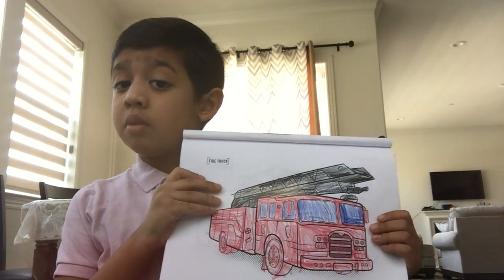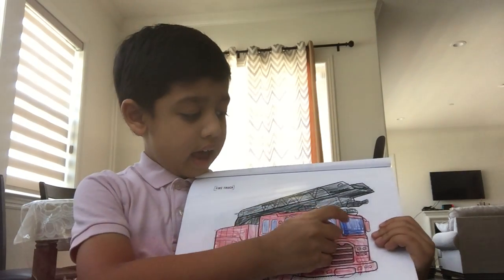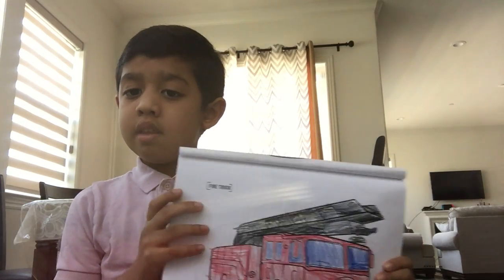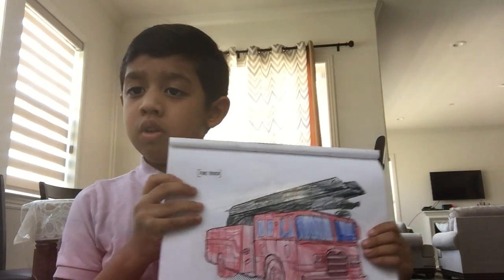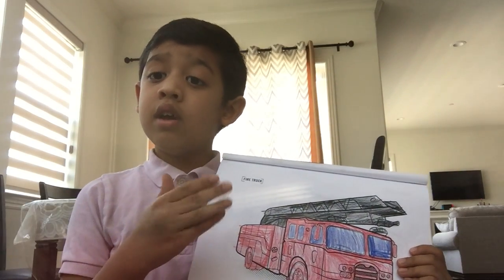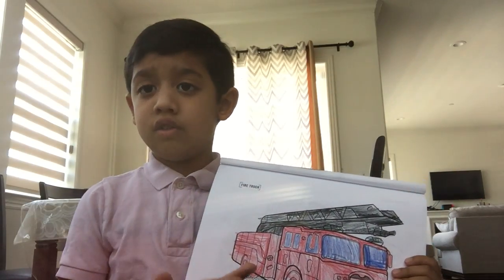And that's all we learn about fire. And this is also an alarm for warning people that go away — it's an emergency. And that's all we learn about firetrucks.